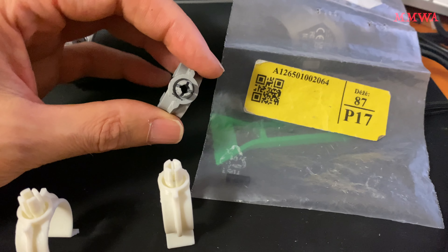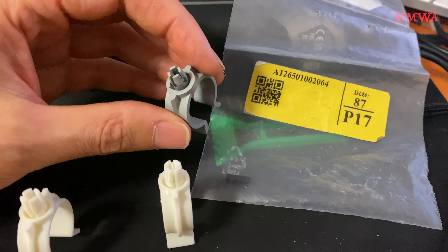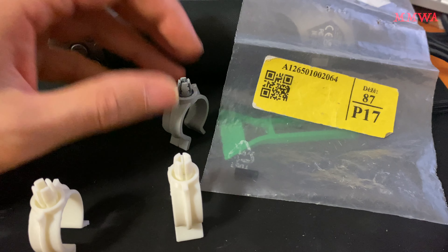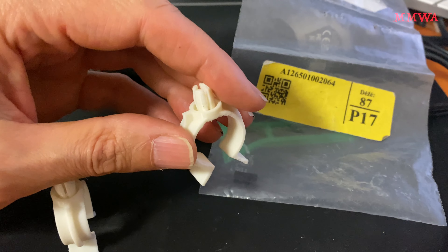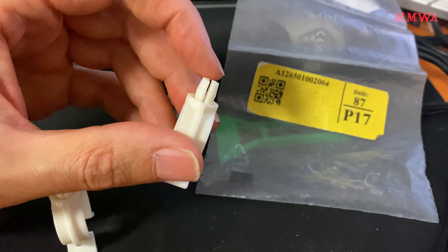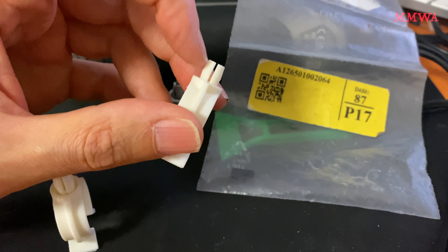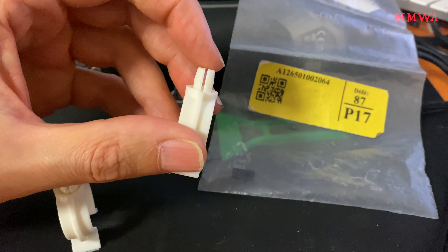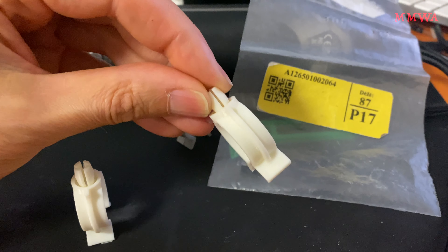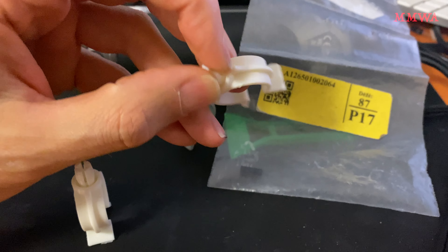I decided to draw it up in Fusion 360. This was my first revision — it's pretty close, but I did not like how the clip turned out. The actual middle diameter is slightly too large and it actually snapped off these tabs, and it had them compressed far too much.